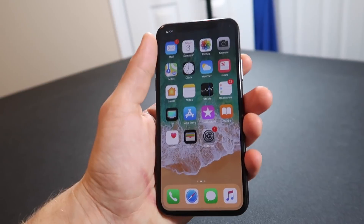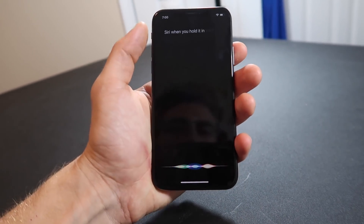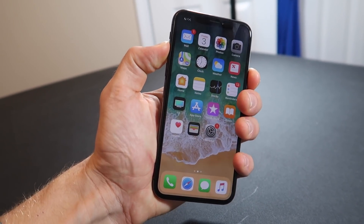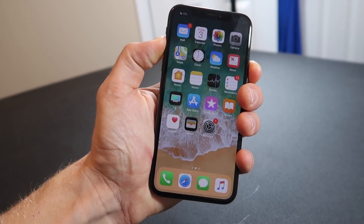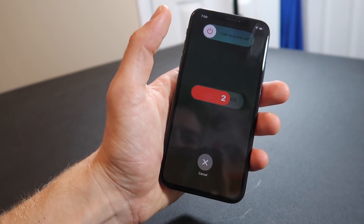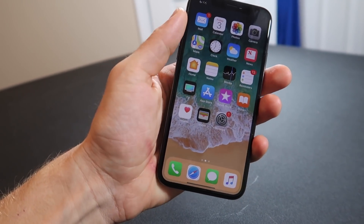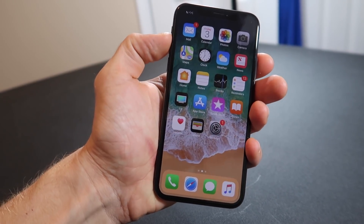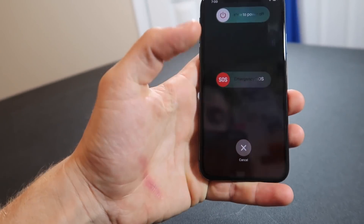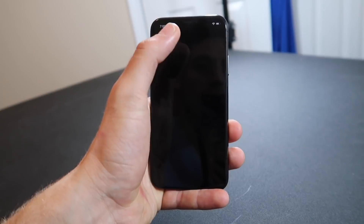If the power button does Siri when you hold it, how do you power the phone off? You do the same combination as a screenshot — volume up and power — but just hold it in. It won't take a screenshot; instead it brings up a power-off slider. So you can go in and turn off the phone like that. I'm not going to test the full countdown because I feel like that would be bad — maybe it calls 9-1-1.